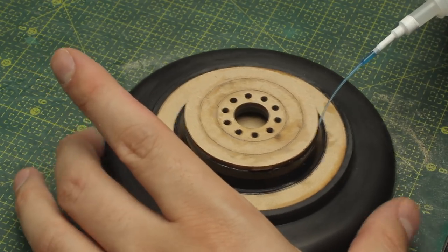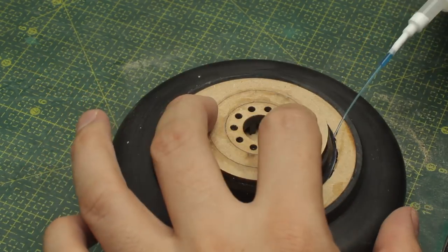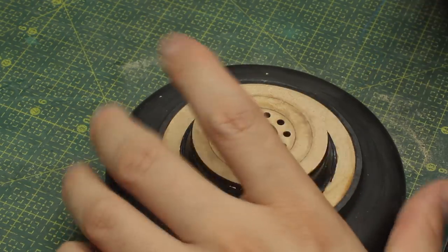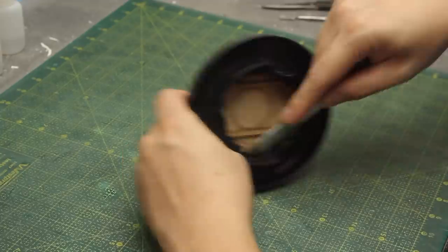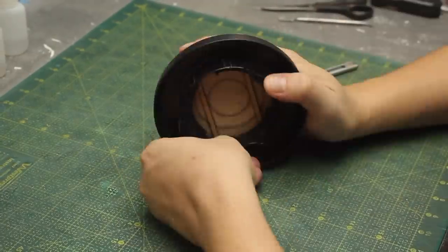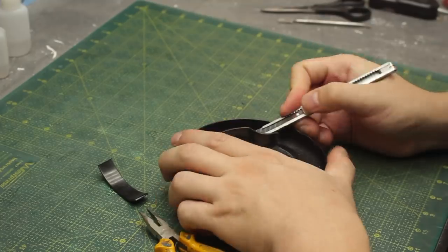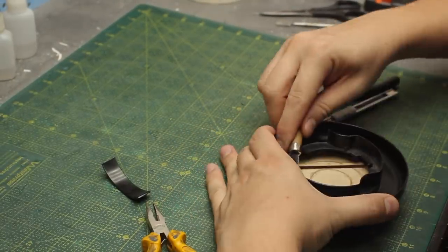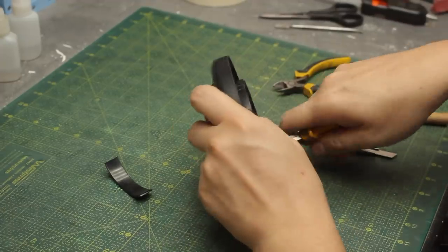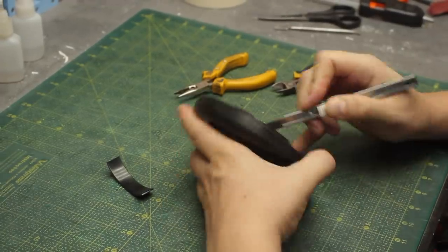Now I can finally start working on the top of the robot, and I'll begin by removing these features from the vacuum cleaner piece because those features are not useful for my design and they're really getting in my way.